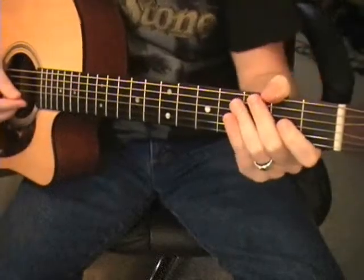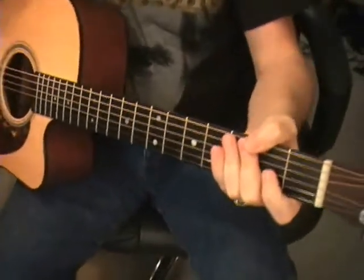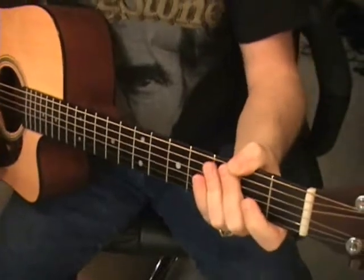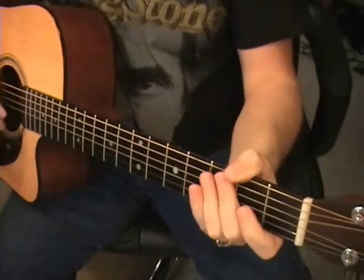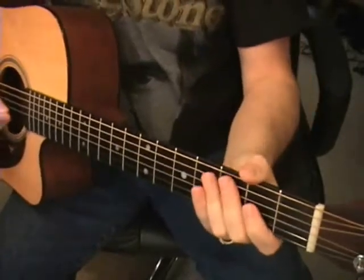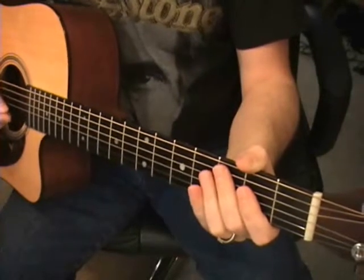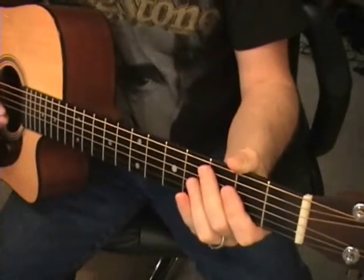Alright folks, we're going to do 'You Look So Good in Love.' We've got our first big waltz coming up. This song is actually in the key of A, regardless of anything you read out there. And then it switches to the key of B.